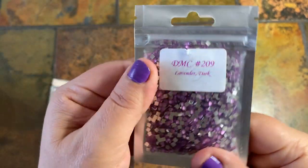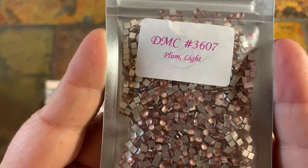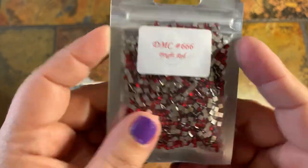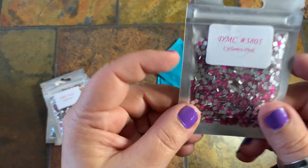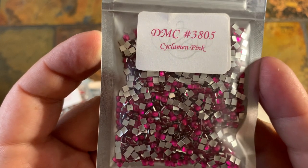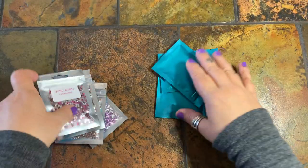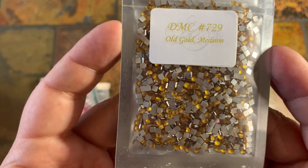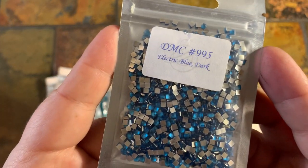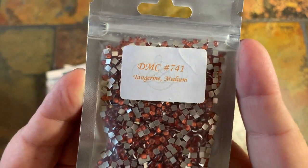Lavender dark, this is DMC 209 — I love this one, I like it in her AB as well. DMC 3607 plum light — this is really pretty. Here's the red, 666 — I knew there was going to be a red in here. Here is 3805 cyclamen pink, kind of like a fuchsia, a pink-purple color. We've got 729 which is a gold medium, 995 electric blue dark, and the last one is tangerine medium 741.